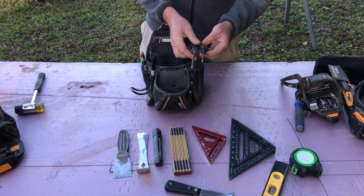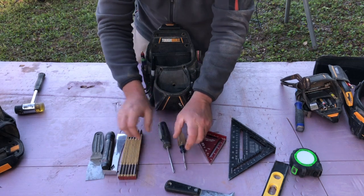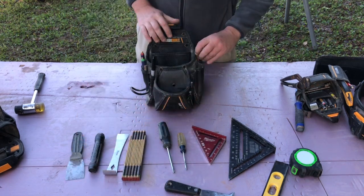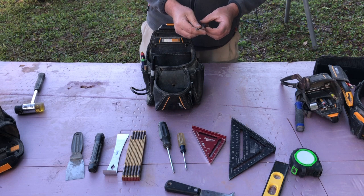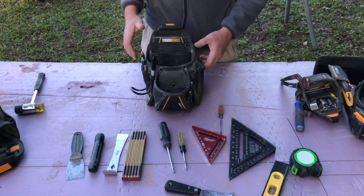Screwdrivers — I keep a small Phillips head and a large one. I also keep a large flathead and a small one. I don't know where the large one went — it probably fell out in the trailer.